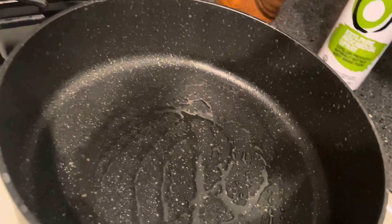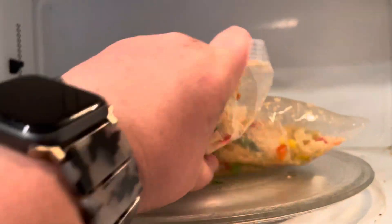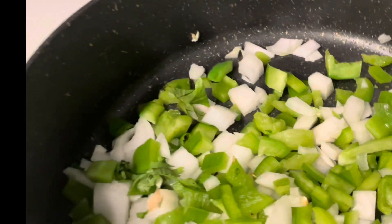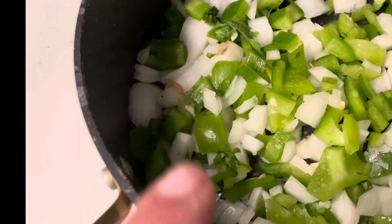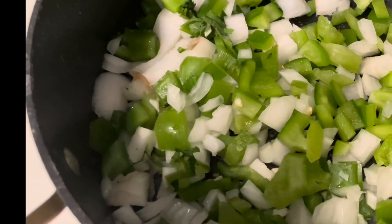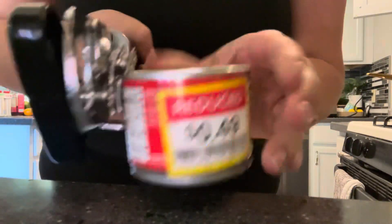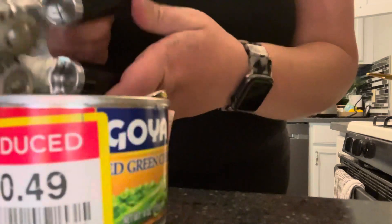I'm just going to add some spray oil to my pan. This is the most intense part of the cooking process — just getting these sautéed. But honestly, you can microwave the peppers too. Just put a little bit of water into a microwave-safe bowl and microwave for about three minutes. To make it even more convenient, you can use a bag of frozen diced peppers and onions — I've seen it called seasoning blend and they have it at Kroger and Walmart in the freezer section.